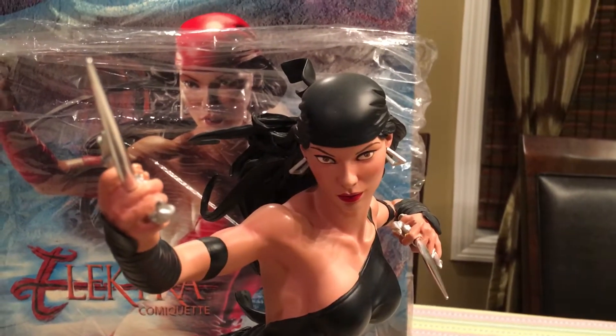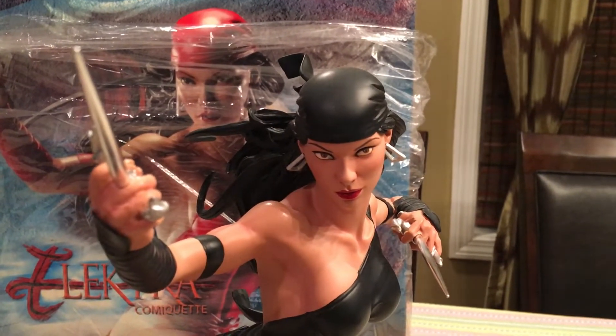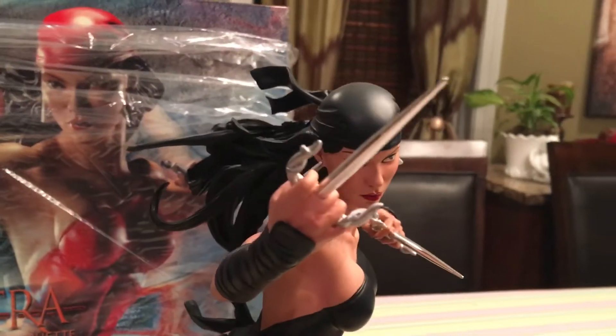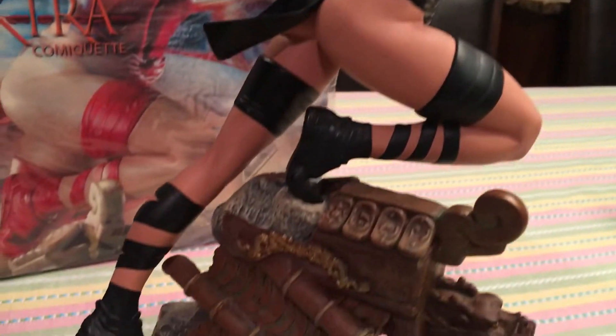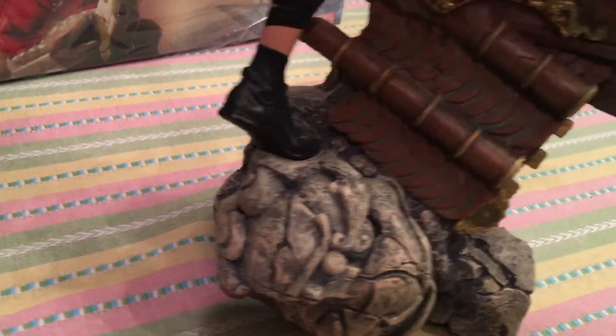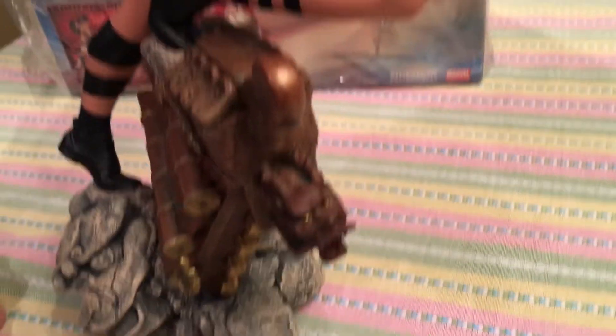This is the super exclusive, limited to only 100 — it's number 44 out of 100. The Black Friday exclusive, the Black Elektra comiquette from Sideshow. I just wanted to do a really quick little review. That's pretty cool — the base and the actual statue.